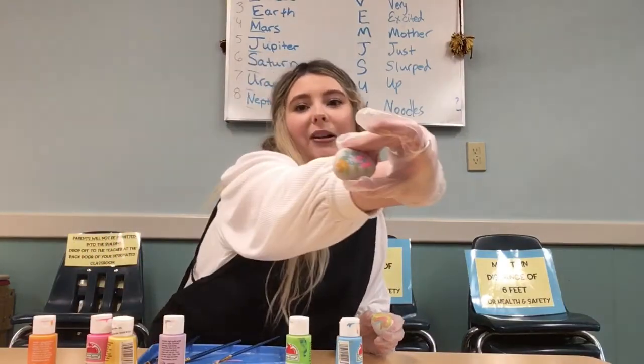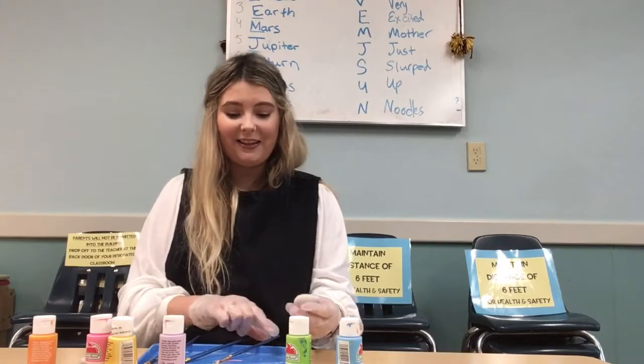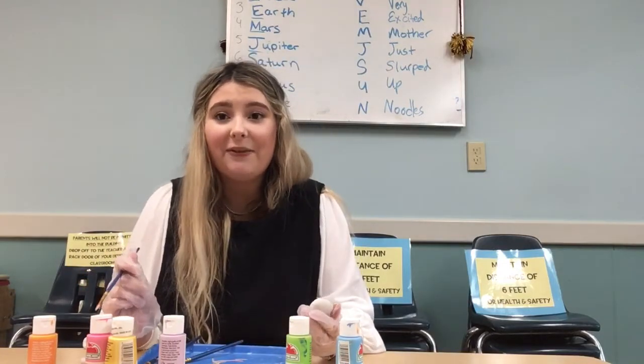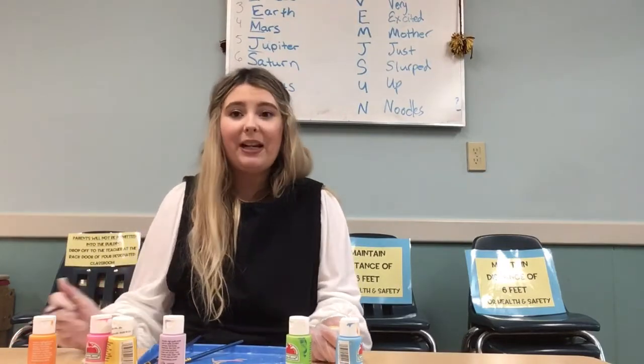And then this is what my flower rock looks like. You know what might be fun is putting these outside somewhere so someone else can find them and it might cheer them up. So I think these could be really fun to do, and I would love to see the different designs you could come up with because there are so many possibilities.